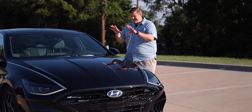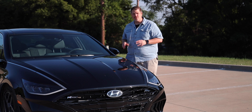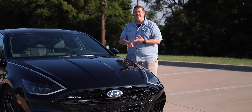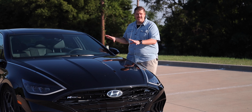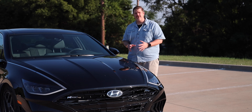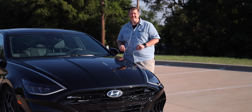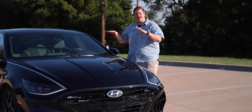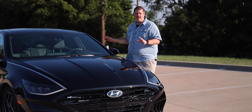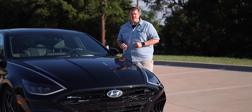The N-Line is Hyundai's race-inspired lineup of vehicles — and yes, Hyundai races. It's a more sporty variant. They have an N-Line Veloster, this N-Line Sonata, and they just announced the N-Line Elantra. I'm sure it's going to go through a few more vehicles before it's all said and done. Let's dive into this vehicle and see exactly what's different about it versus the other Sonata trims.